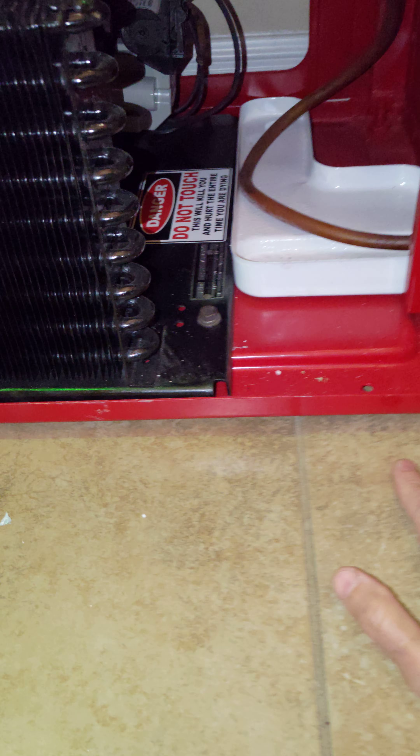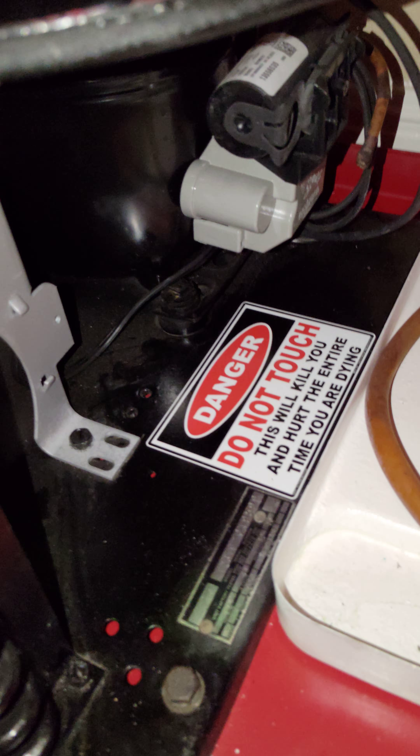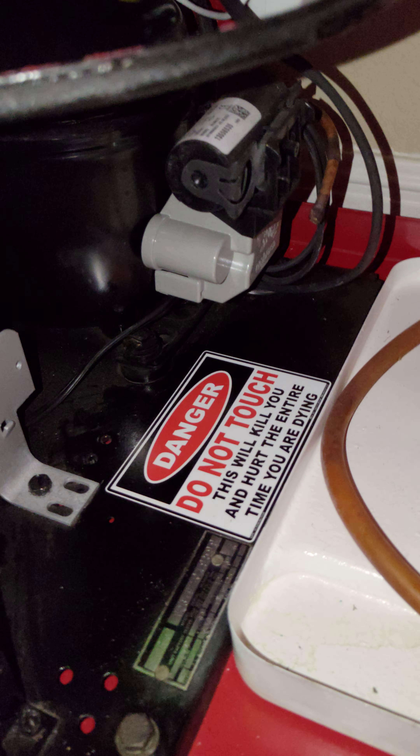Here is the new compressor that I bought. It was about 700 bucks — the old one was just too far gone to restore. I had to repaint all the bottom and remove all the rust; it was a bit of a task. Here's the new unit that I put in, and I added that sticker myself.